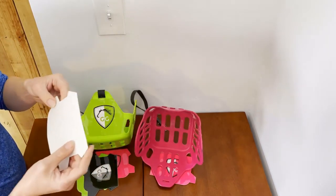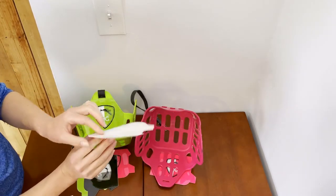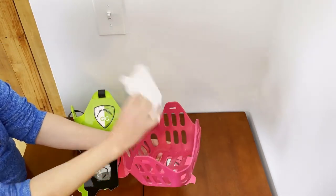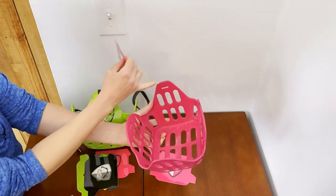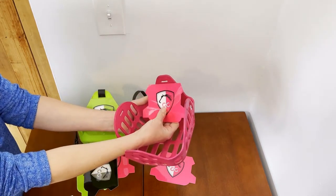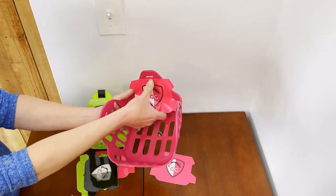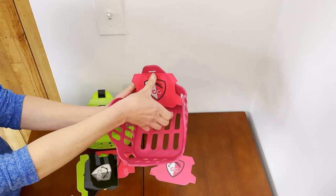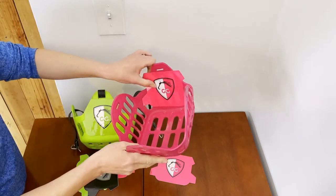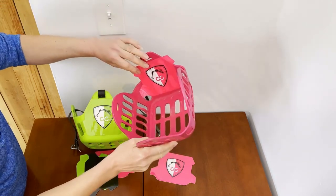I'm going to peel the backing off. The easiest thing to do is line up the top part centered about halfway between the muzzle strap slot and the hole. I'm going to try to get it pretty straight and even, then press it down from the top, working my way down and making sure I get a good seal all the way through.